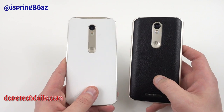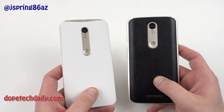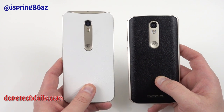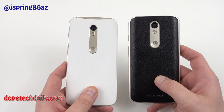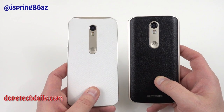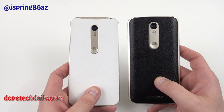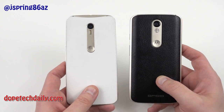Alright guys, I appreciate you checking out the video — that's the end of my full review of the Droid Turbo 2. If you like and subscribe, I really appreciate it. Find me writing at news.highonandroid.com and dopetechdaily.com at the links in the description. You can also follow me on Google Plus and Twitter at those same links. I'll see you guys in the next video — thanks a lot for watching.